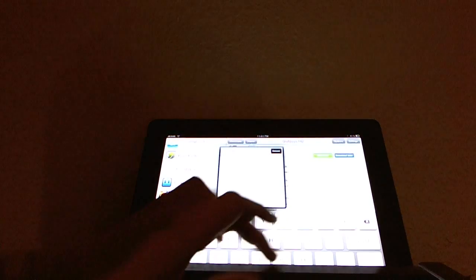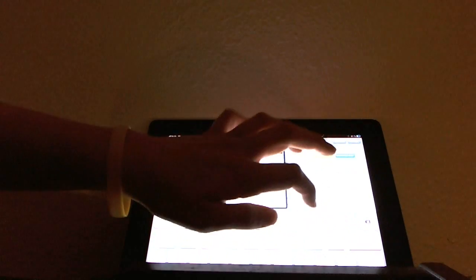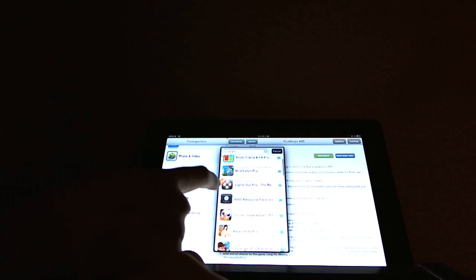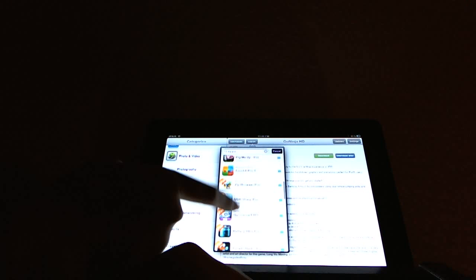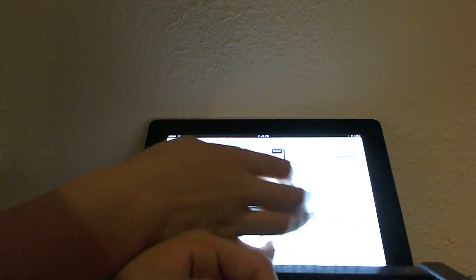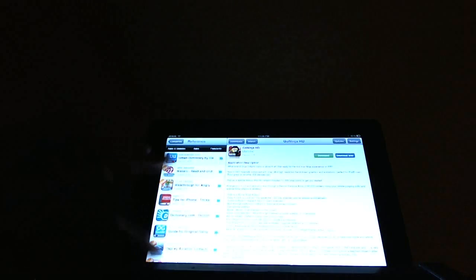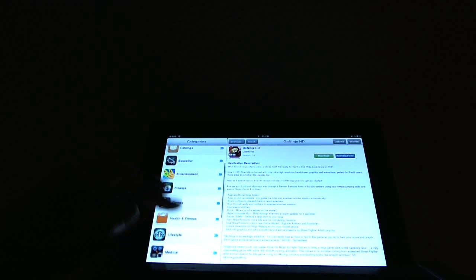I don't know what the actual name is — it's really weird — but if I type this in, it'll work, I think. No. But the main point is, anything you want, you can just download for free. Like, I can just find random apps that you'd have to pay for, scroll down, and download them.